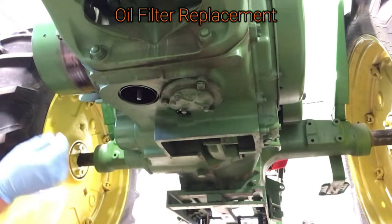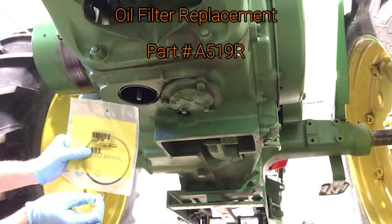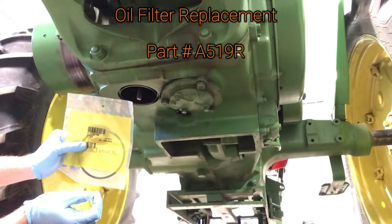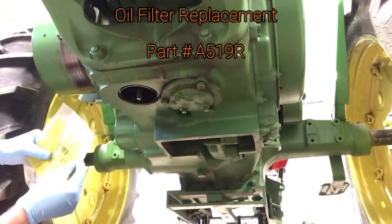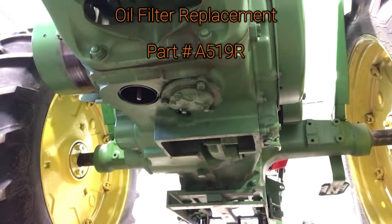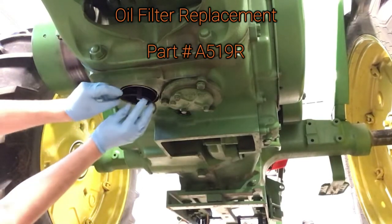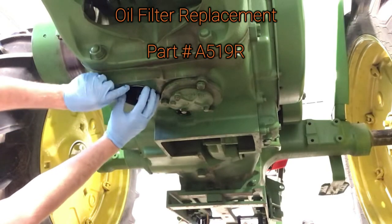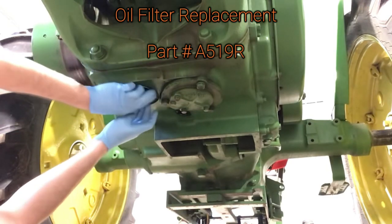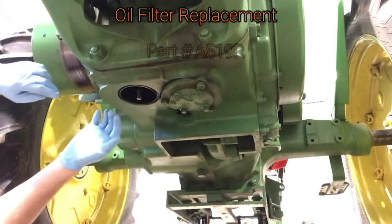The part number from John Deere on the rubber gasket is 1A519R. Just ask your John Deere dealer when you buy your filter to give you the gasket with it, as they don't come together — they used to, but they don't anymore. When you install this, just do the opposite — fit it right back up in there. Next up we're going to do the oil filter.